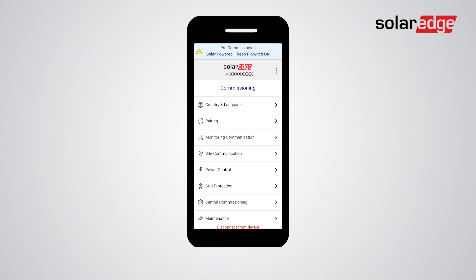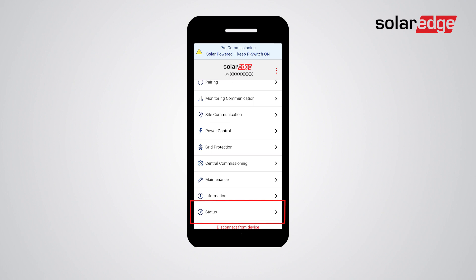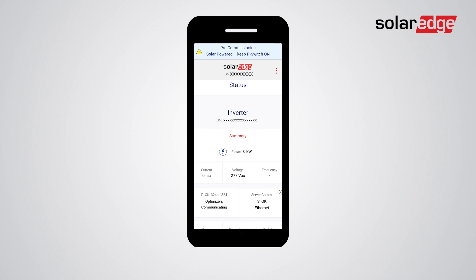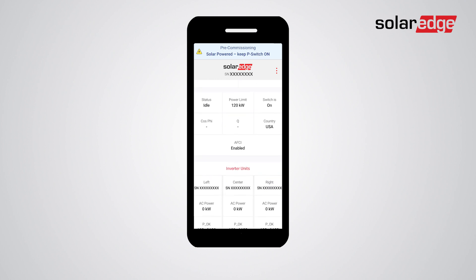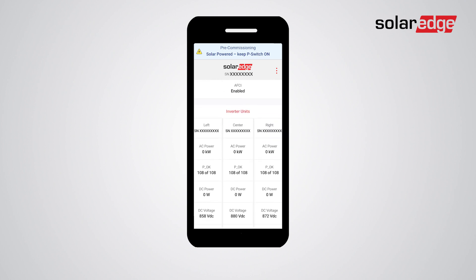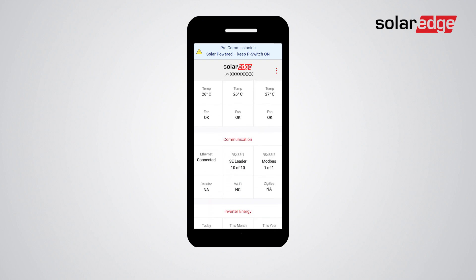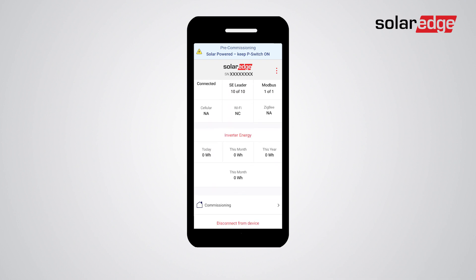Once you've configured all settings, navigate to the status screen and verify system readiness. Check that the number of power optimizers on screen matches the number installed and connected to the inverter. Make sure 'S OK' is displayed in the server communication box, and ensure all additional components show expected values. If any fault is detected, use the pre-commissioning feature to troubleshoot it before the system is connected to the grid.